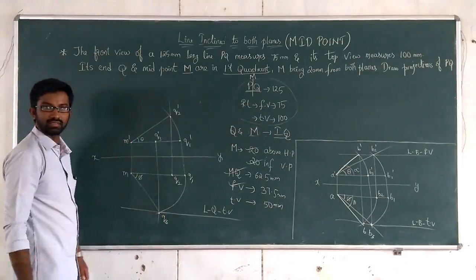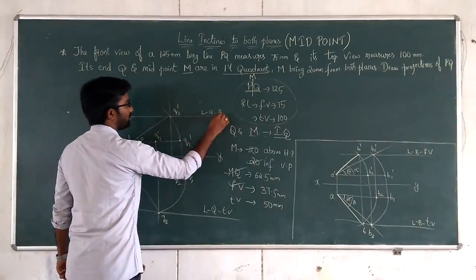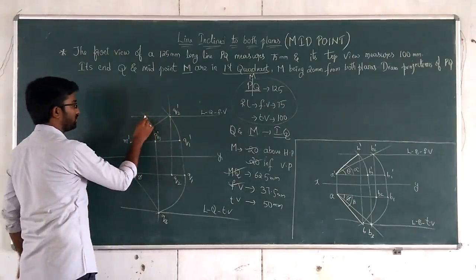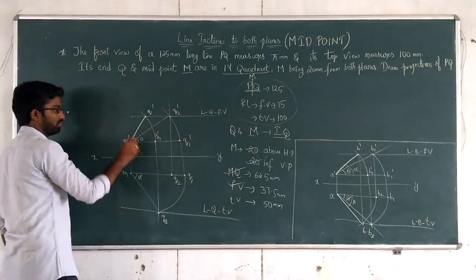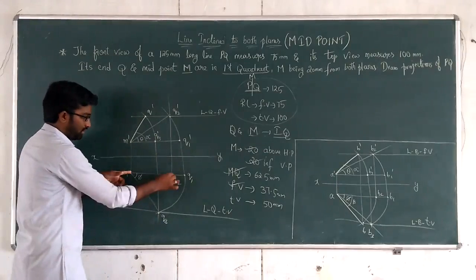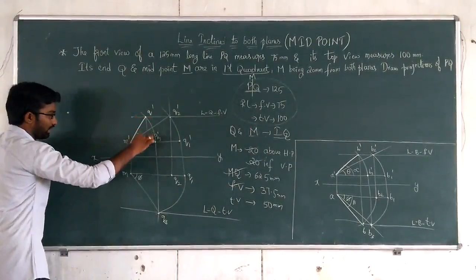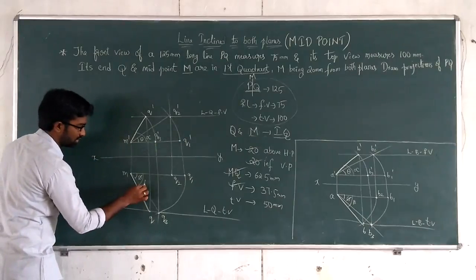Q2-dash and Q2 are on the same line. B2 and B2-dash are on the same straight line, so Q2 and Q2-dash — draw accordingly. Now M' and Q2' joined gives the angle theta. B2-dash is the locus of Q in the front view. M' Q2' line — the angle is my beta. This gives the locus of Q in the front view.